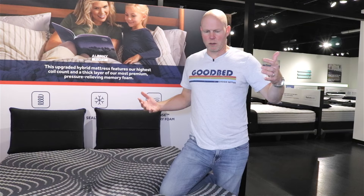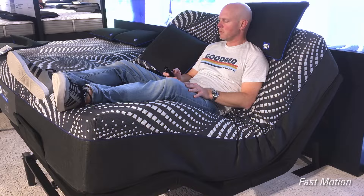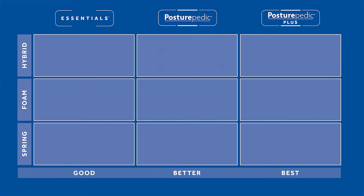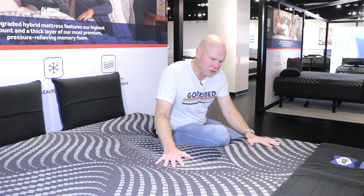These mattresses are all adjustable base compatible, so you're free to use them on an adjustable base. Now let's look at the specific models. Starting with the base level, the Albany Medium — a 13-inch mattress. It uses the 1072 coil unit Sealy calls the Response Pro HD. That is a step up in coil count from the top of the Posturepedic Hybrid collection, which tops out at 903 coils — the Response Pro. HD stands for higher density, referring to the higher density of coils in this 1072-count unit.